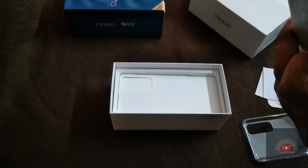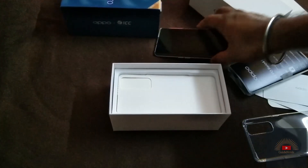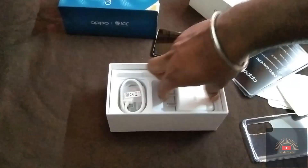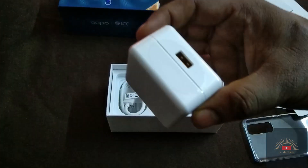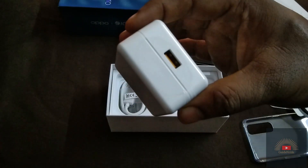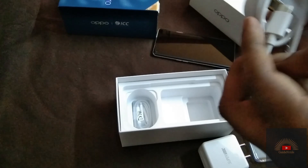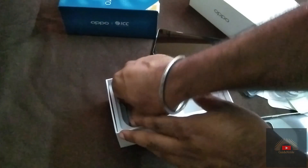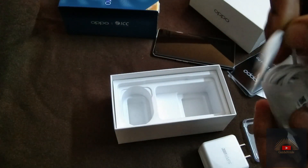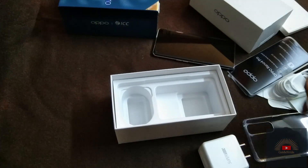In European countries they have given the 765G processor. Inside the box they have also given the SuperVOOC 2.0 charger with 65W charging capacity, meaning 0 to 100 percent the phone will be charged within 33 to 36 minutes. Apart from that, we are getting a USB Type-C cable with a yellow accent, and one earphone — it's a 3.5mm stereo jack. The headphones look like Apple EarPods.